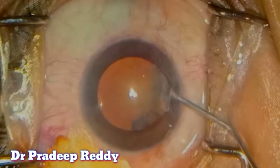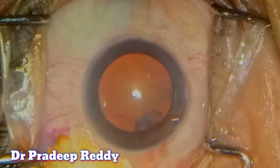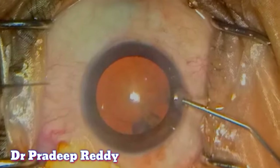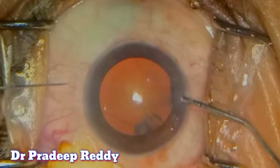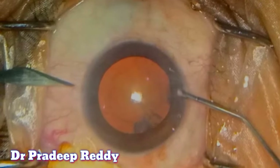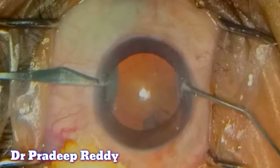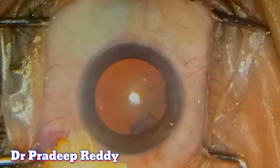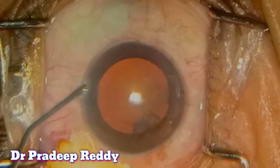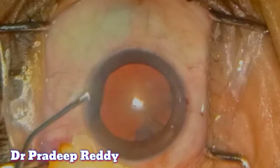Now coming to the proper surgical video. This is a case of nucleus sclerosis grade 2. I am performing phaco emulsification under topical anesthesia, sitting on the temporal side and creating a sideport at around the 12 o'clock region. I am injecting viscoelastic from the sideport.